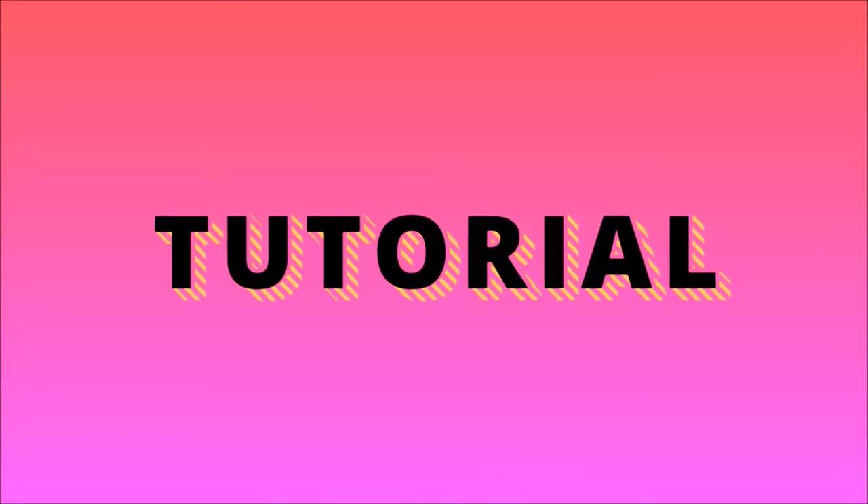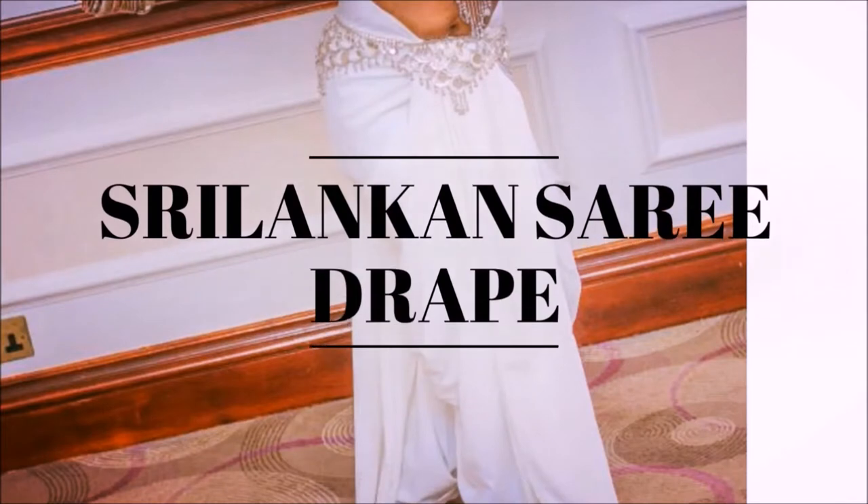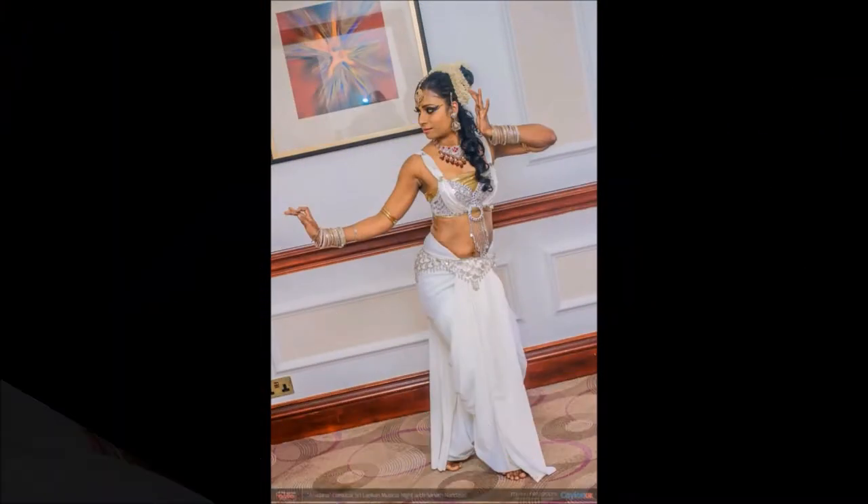Hello everyone, this is Antara, welcome back to my channel. Today's video is regarding a sari draping style of Sri Lanka. Shankar Nishan from Sri Lanka has requested me to do this video, so I'm really sorry if I'm pronouncing your name incorrectly.